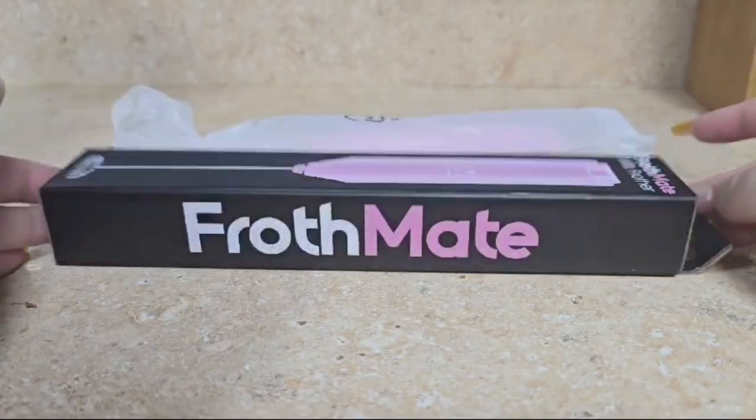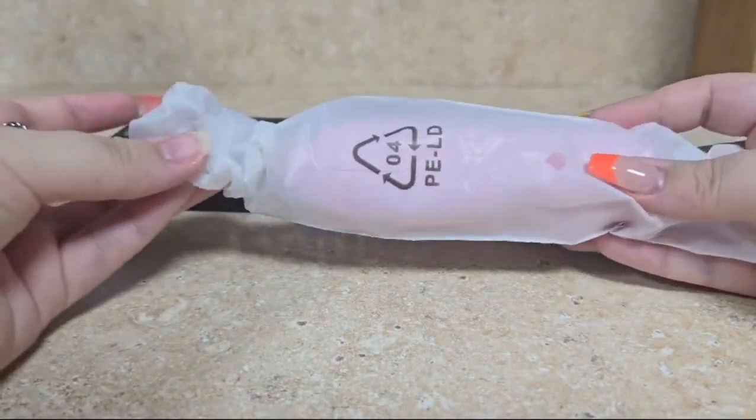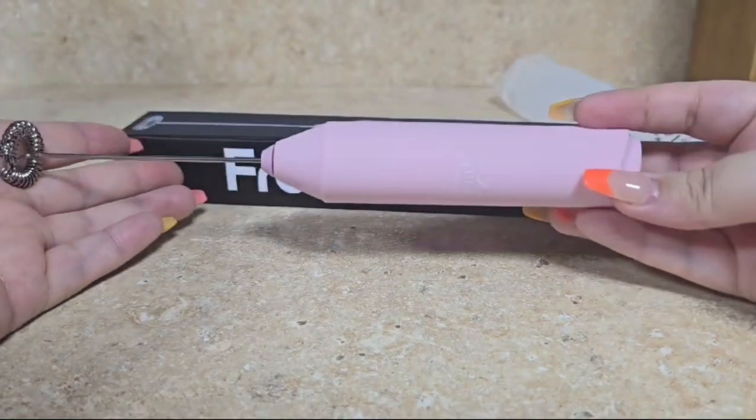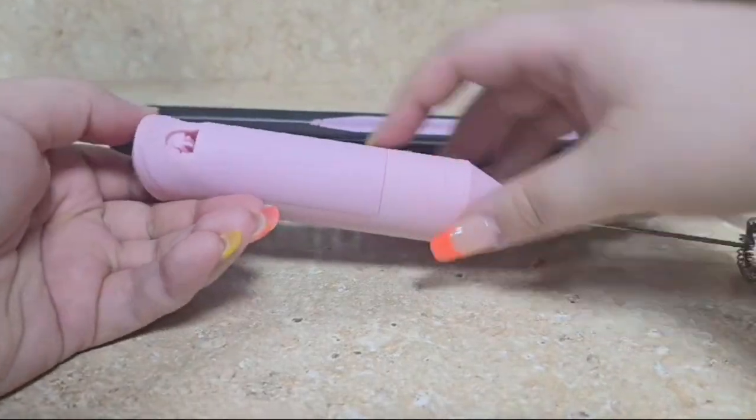This is the box that it comes with, and inside is the milk frother, like this. I purchased it in this beautiful pink color. It is a very simple product that is battery operated.